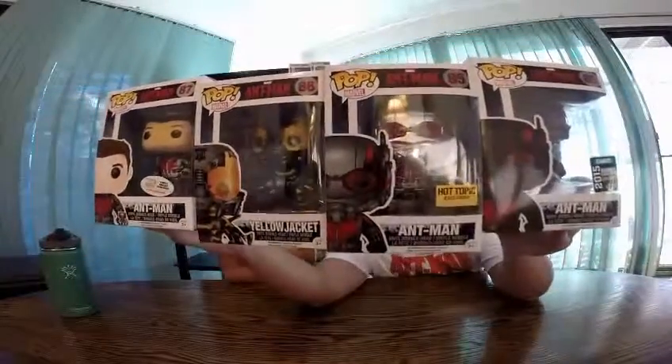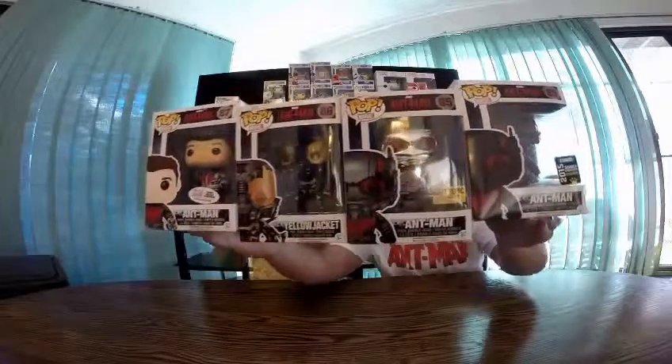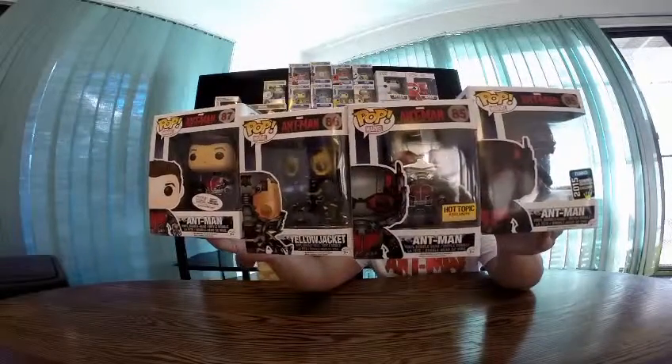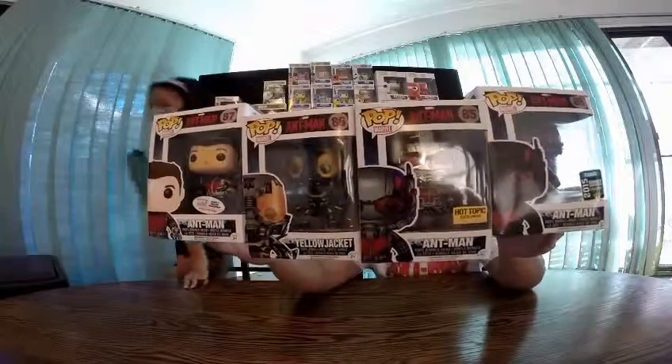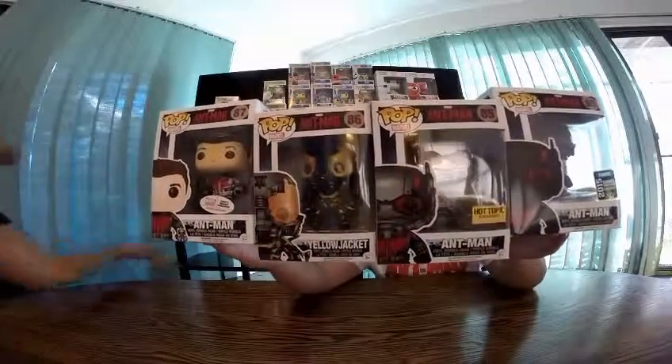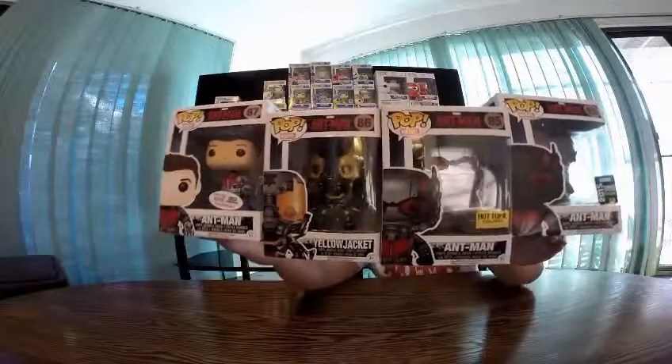Alright guys, today we're reviewing the Ant-Man collection. We got the Blacked Out Ant-Man suit, the Glow in the Dark Hot Topic exclusive Ant-Man, Yellow Jacket, and the Marvel Collector Corp Ant-Man with the small version. Hey guys, it's Ethan. Hi guys, it's Hailey. We're Nerdy Family and we're doing the review of the Ant-Man collection.